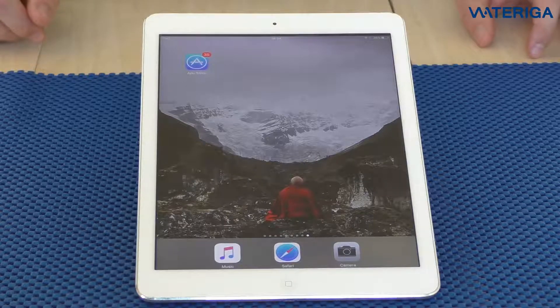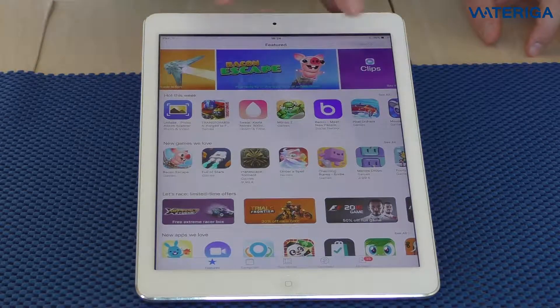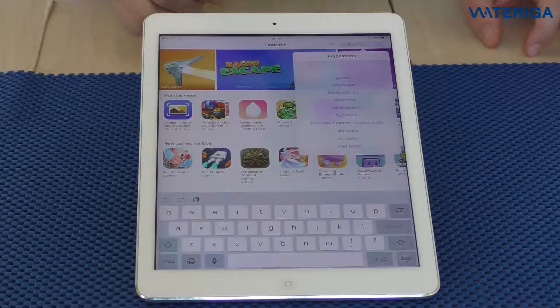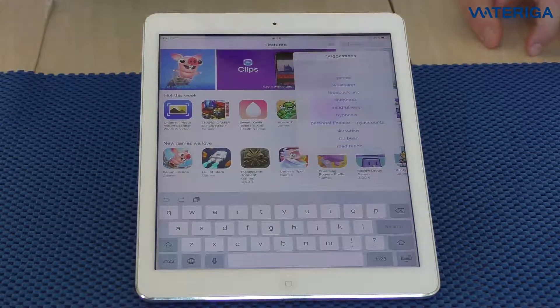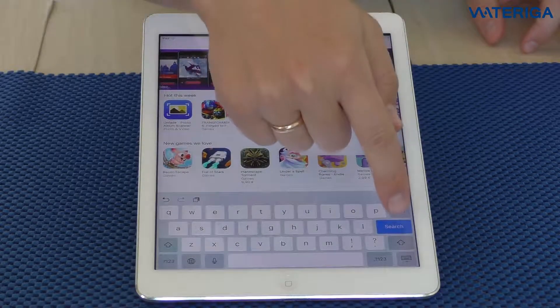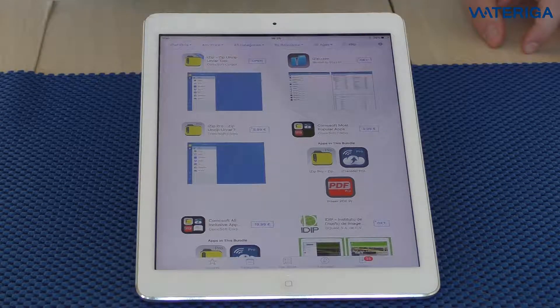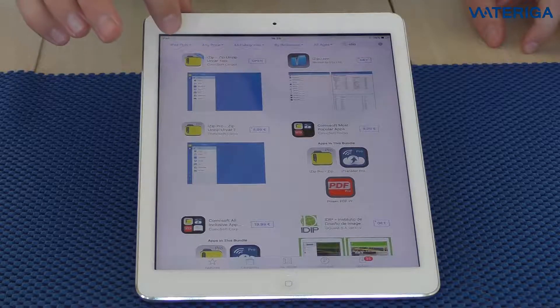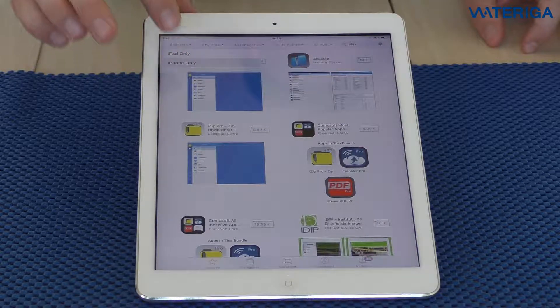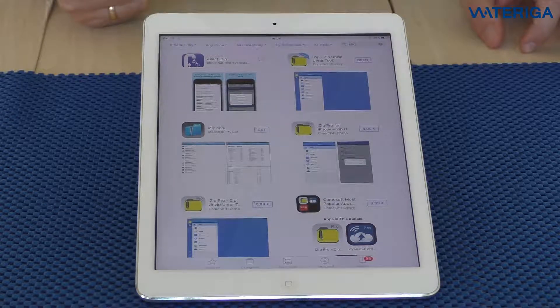In order to use the Xact i-Dip you need to download the app. Open the app store, hit the search bar, and type in Xact i-Dip or just i-Dip, then hit search. If the app is not seen, you can choose the filter to show iPhone apps as well. Then the i-Dip app is shown — hit download. Now you can start using the app.